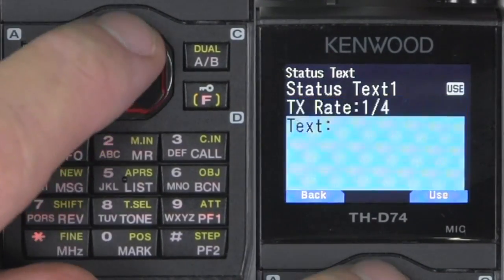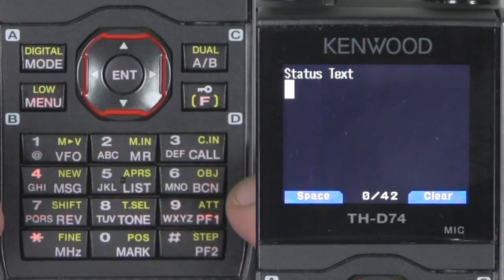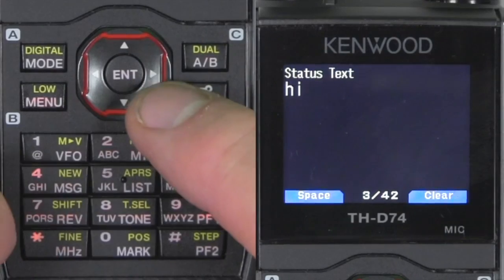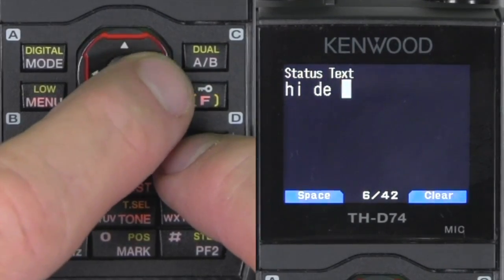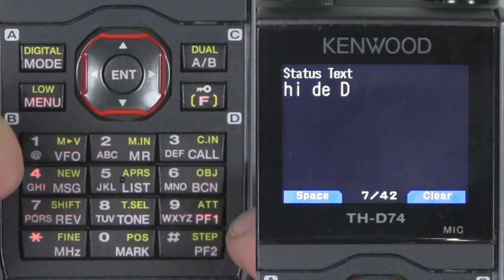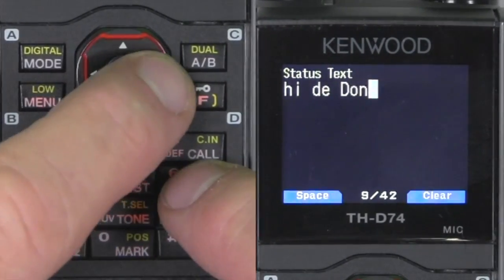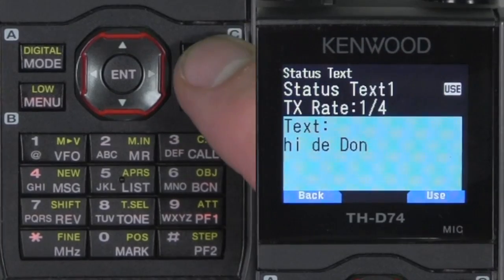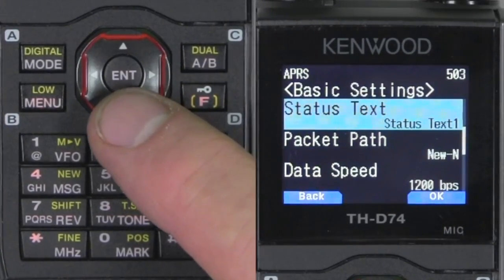Let me back out of here. I don't have any text entered, so let me go ahead and put a little bit of text in here, just a simple quote. I'll just put 'hi day dawn.' So when that's transmitted every fourth beacon, they'll see a little message.